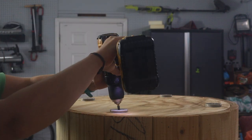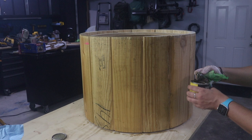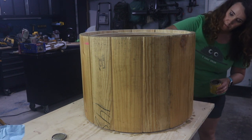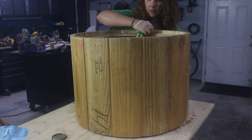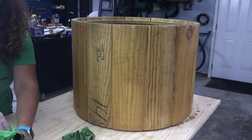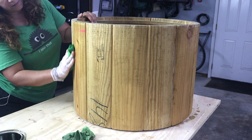We add just one layer of stain on the outside. We really wanted to keep the character of the original wood but just tone it in a little bit to match the cable spool pallet bench. We also stain inside the upper ring at the top. Once that's dry, it's time for a full coat of spar urethane on the outside — spar urethane is great for outdoor wood projects. We wipe it on the same way as the stain and let it dry overnight.